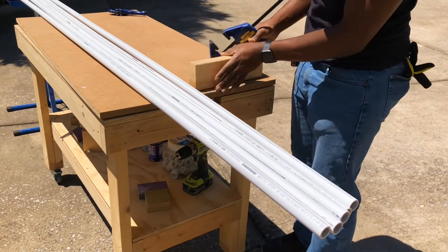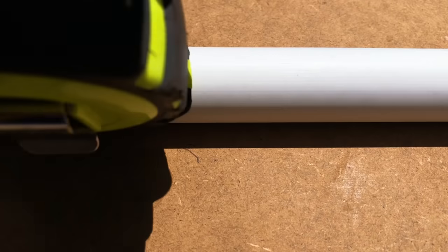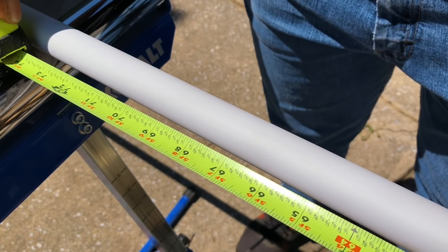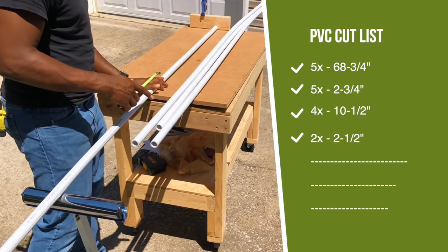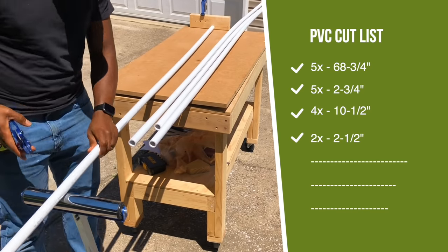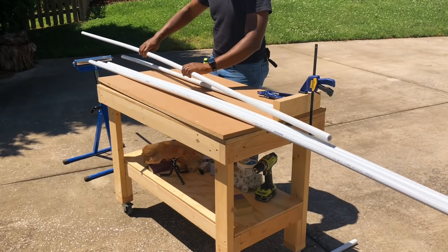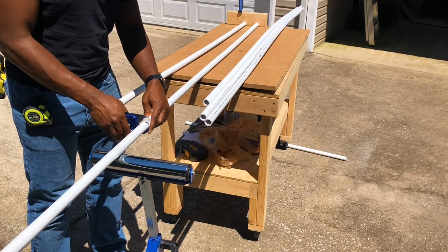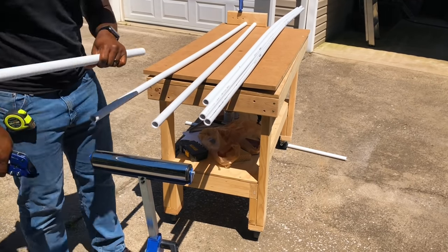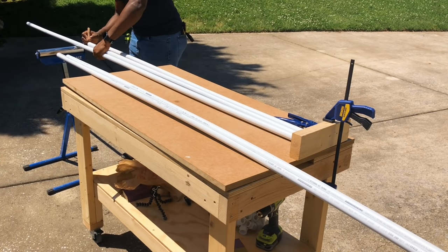Next, to help with cutting the PVC pipes, I created a hard stop by clamping a scrap piece of 2x4 to my workstation. Once I measured and marked my first piece for a particular section, it became the template for the additional pieces that needed to be cut the same size. I also highly recommend using PVC cutters to help speed up the process and to end up with a nice, clean, and smooth cut. Since most of the cutting process is similar and repetitive, I would jump ahead to the next step, but just know I used the same technique throughout.